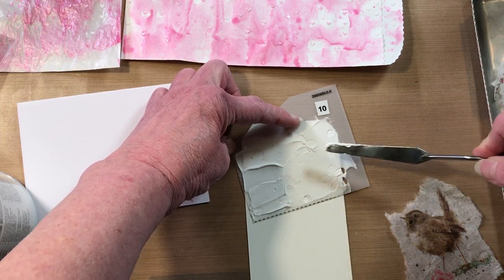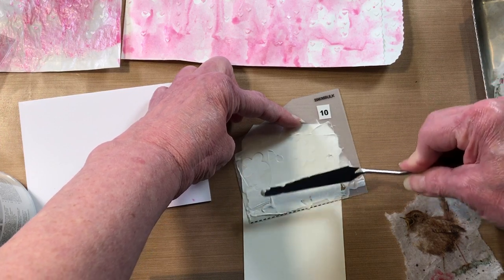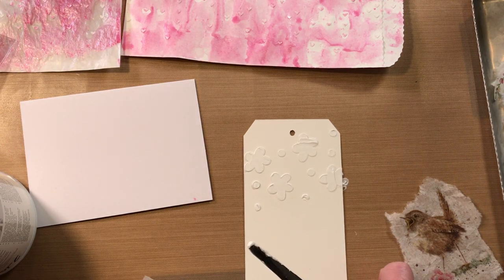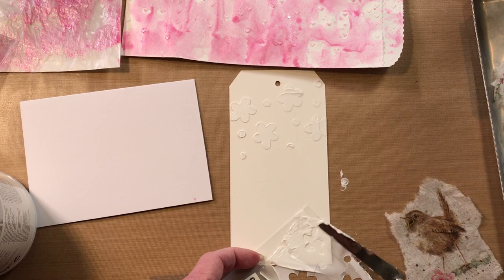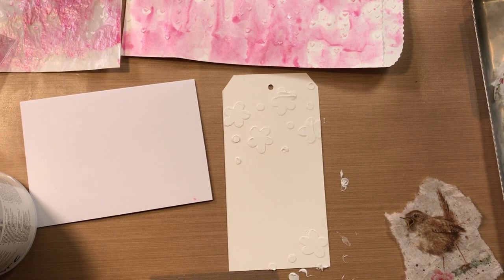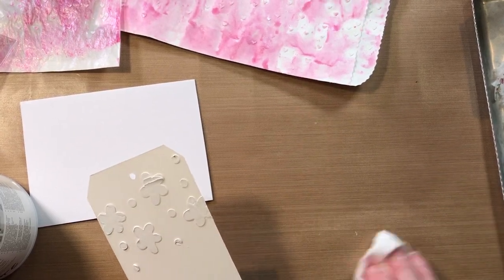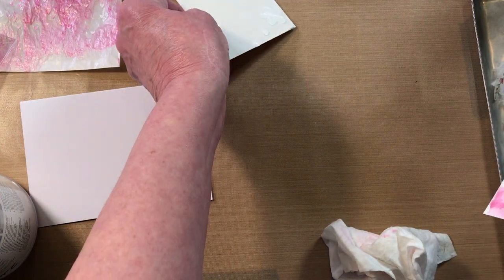If you want to cover the whole portion, you can — I'm just going to do a little bit here on the top and maybe just a little tiny bit at the bottom. Sometimes it's a little hard to do a tag and not get it everywhere, especially with the modeling paste. But that's part of the messy, fun part. So I'm going to throw that stencil in the water and we'll move on to a different one for the next one. While these are drying, you really have to get the modeling paste cleaned up, because it'll be like concrete if you don't.